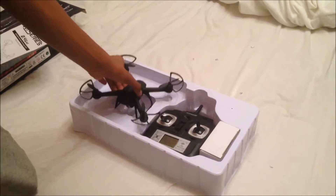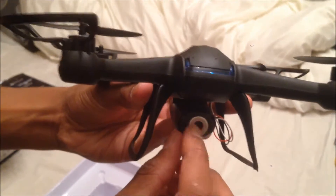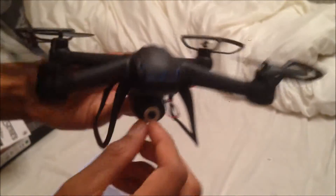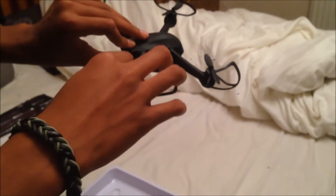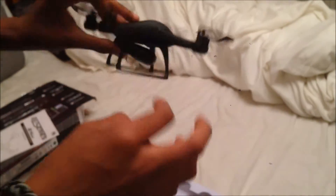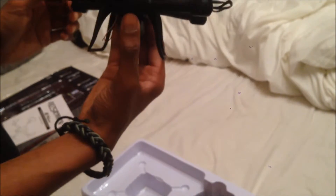I'll leave a link to where I got this in the description in case any of you wanted it. This is the drone — this is the camera right here, it takes videos and pictures. It lights up on the front and back. These guards are protection so the motors and blades don't get too damaged during flight.